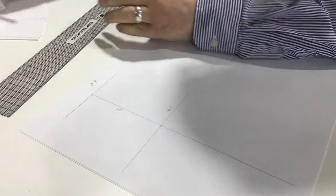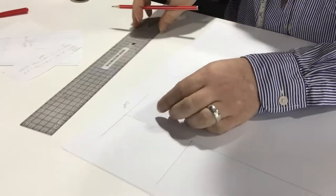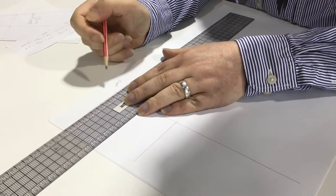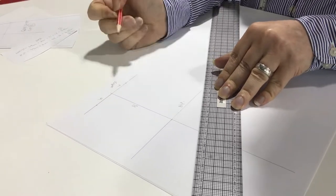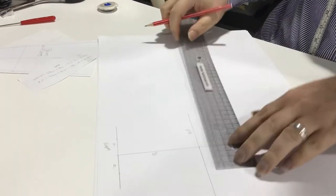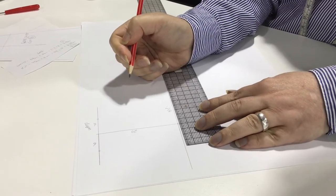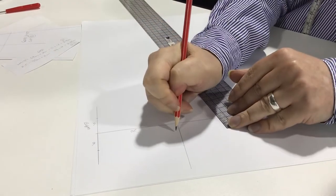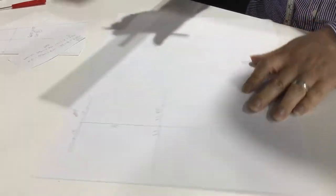At the waist, we know we've got 6 centimetres to go out each way - so 6 that way and 6 that way. We put a mark there and there. For our hip we've got 8.3, so that's 8.3 each way.